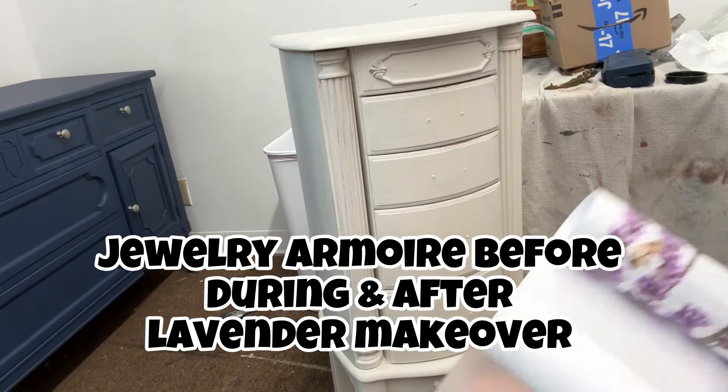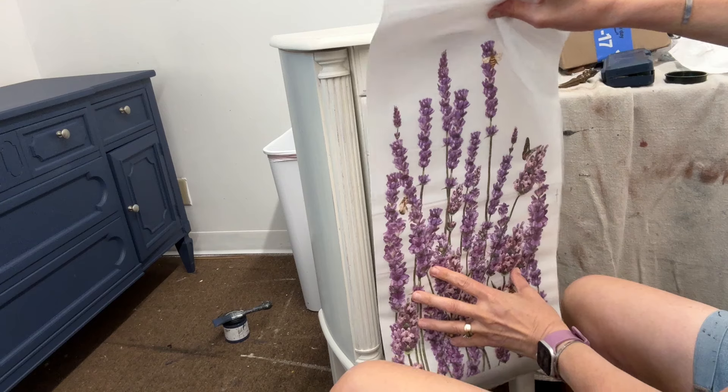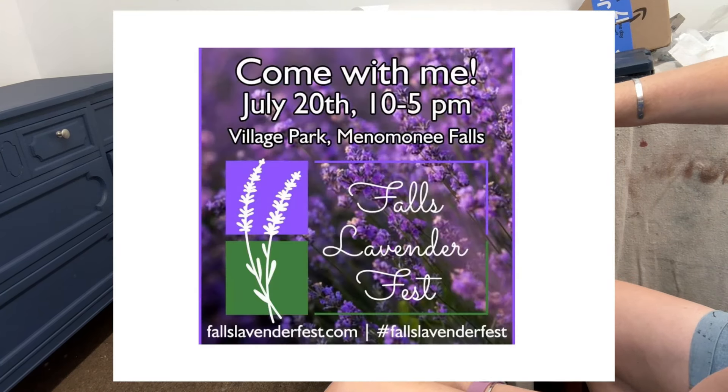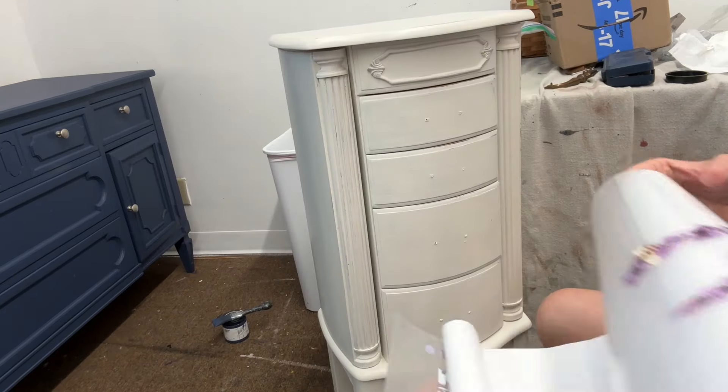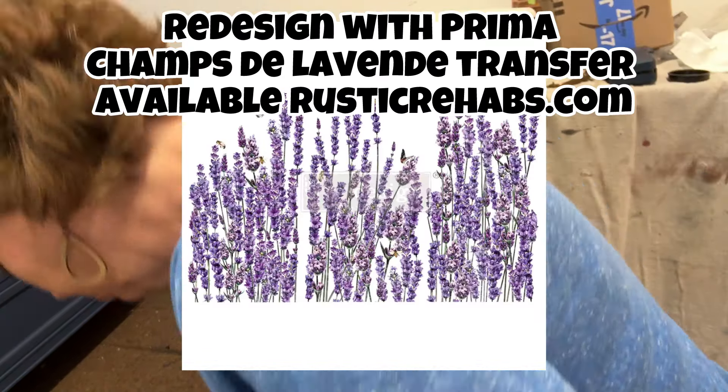I scooped up this little jewelry armoire at a rummage sale for 30 or 40 bucks a few weeks ago and I've been waiting to decide what to do with it. I decided it needed to be lavender, so I painted it up with a mixture of white linen, cottage colors, and a little bit of crockery.